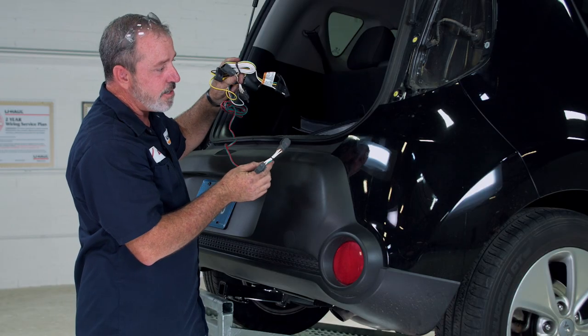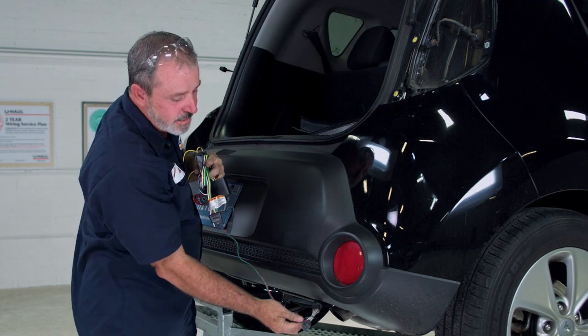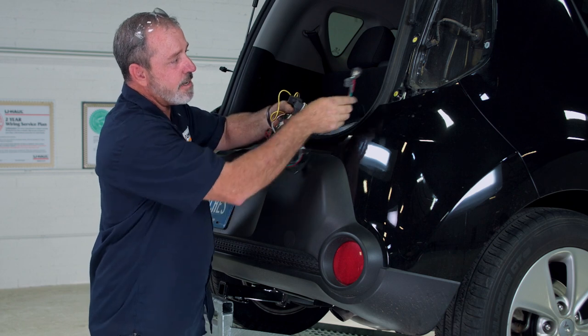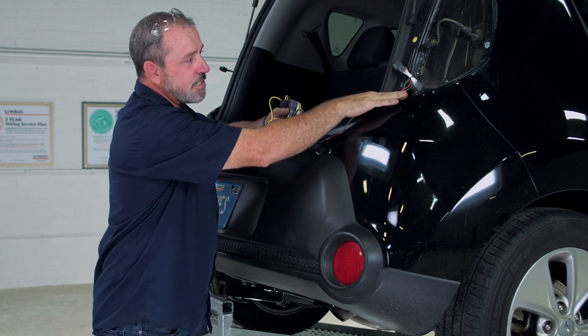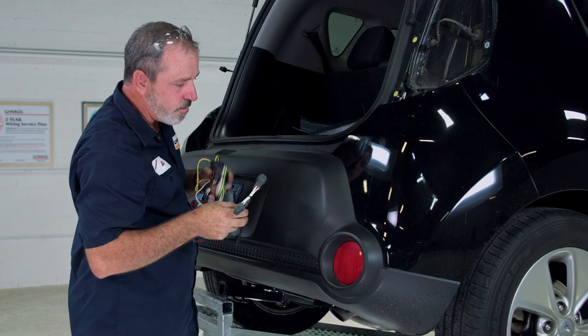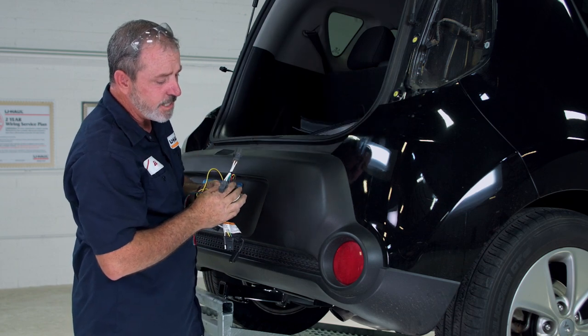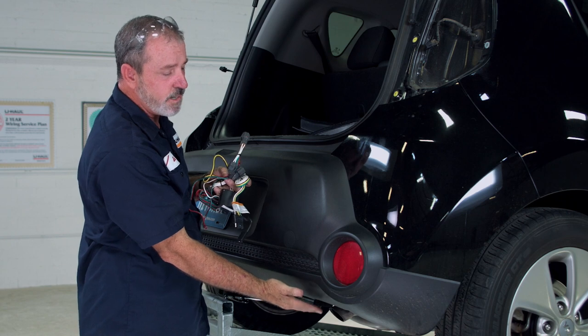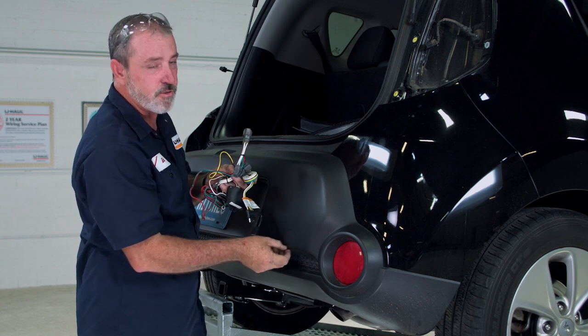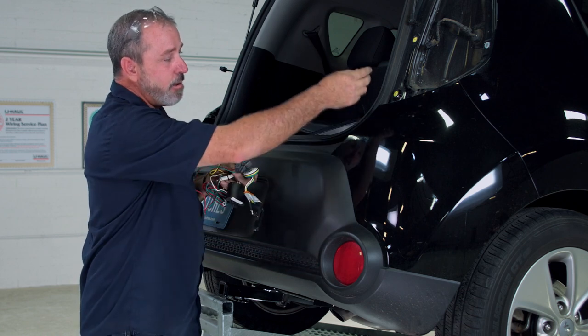This connector needs to go from underneath the vehicle, behind the bumper, come up behind the bumper, and end up in the slot right below the tail light. We also have to deal with the exhaust here — we don't want to touch the exhaust because it will melt the wiring, so we're going to route it through the bumper beam and then up.